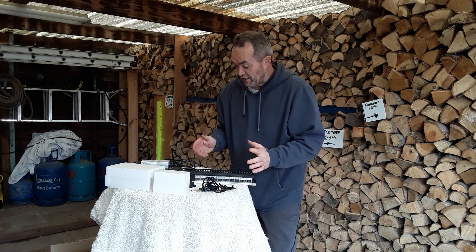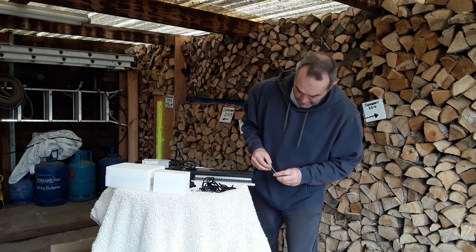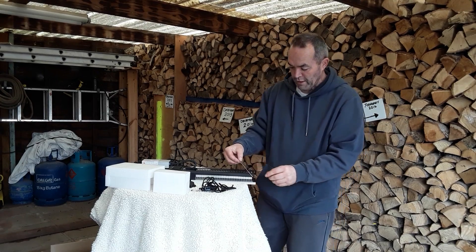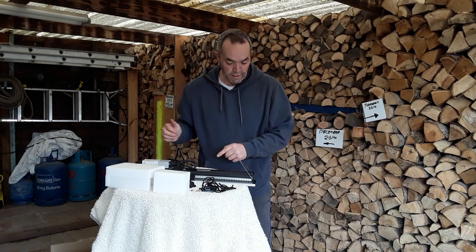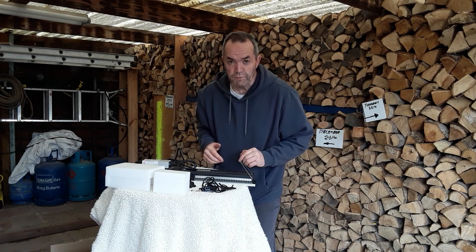No damage, everything seems to be there. The hooks — it doesn't really say where the hooks go but that's where I'm presuming. Let's have a look in the grow room and see where we're going to put these.